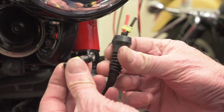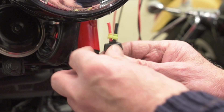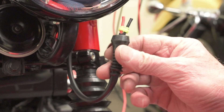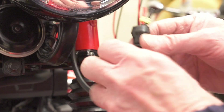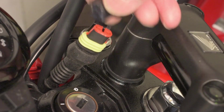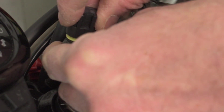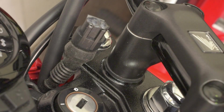Now I'm going to be putting these SuperSeal connectors on. Although it's primarily for the sat nav, because this is a switched 12 volts I'd like the ability to plug other stuff into it if need be. I'm not going to film how to wire these up because there's plenty of stuff online. I'll just cut the end off the socket to make a waterproof cover for it.